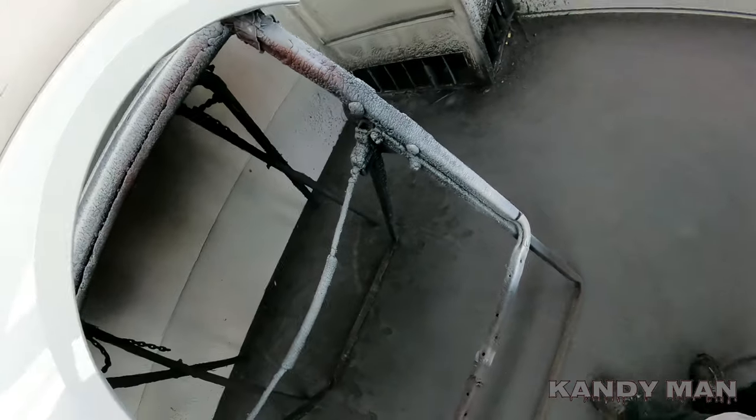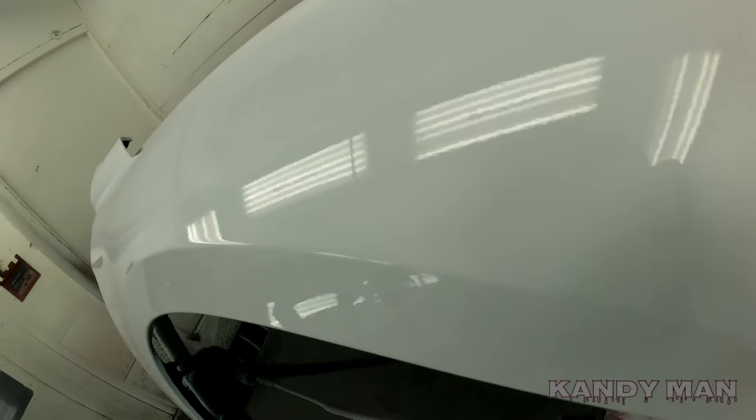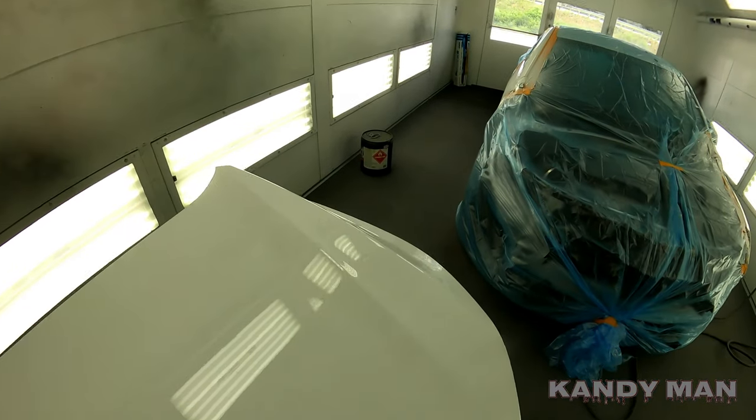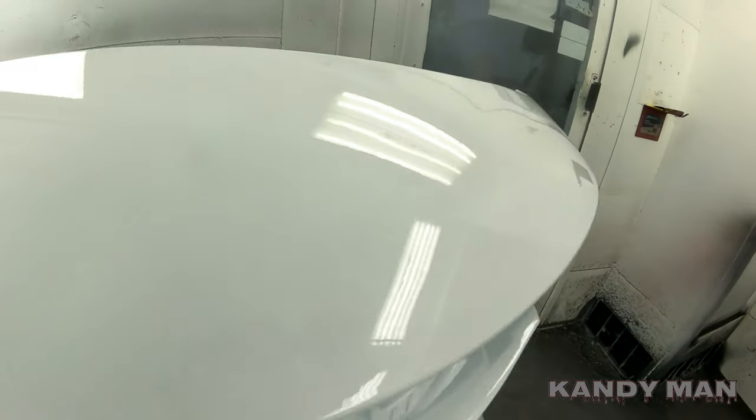Iwata is one of the top guns — you can't deny it. Look how nice of a coat it puts on, and the gun's been used for years and years and is pretty worn out. That's the job all sealed. I just wanted to show you the finished product — it came out really nice, clean and flat. It's key to have your sealer flat so that way from there on out your job is flat.